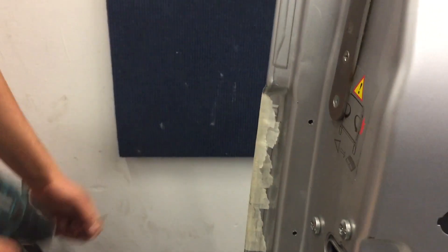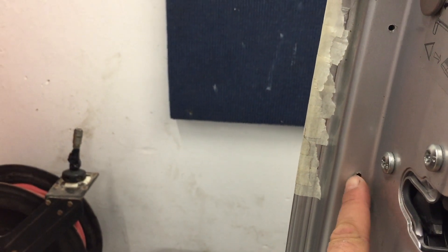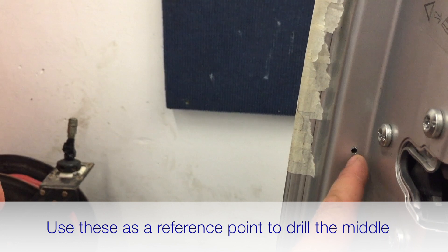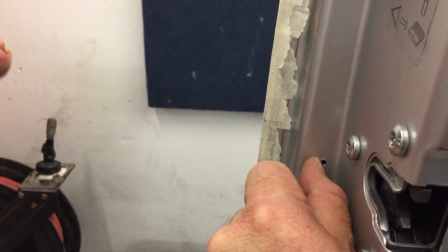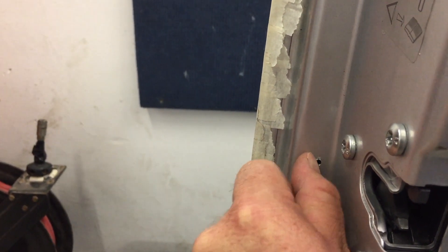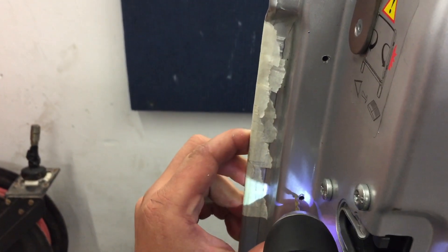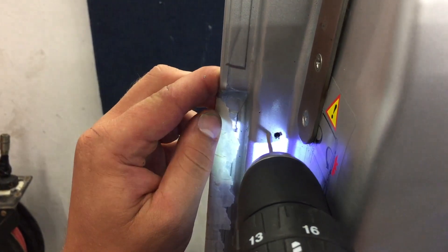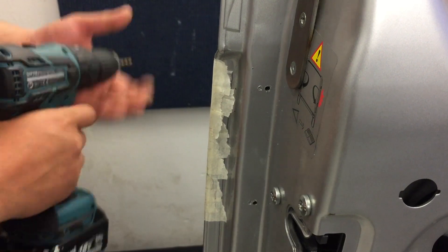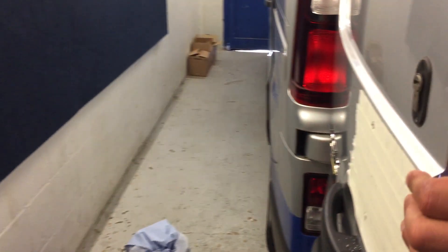We're going to use a 19mm hole saw, and we want that hole to be dead centre of the panel. Although the pilot hole isn't directly in the centre, Danny will use that as a reference point and mark exactly the middle of each panel. If you've got a punch, use it so the drill doesn't slide. We're keeping this to minimal tools to simulate what you might have at home for a DIY fit.